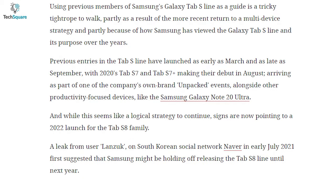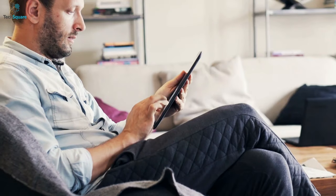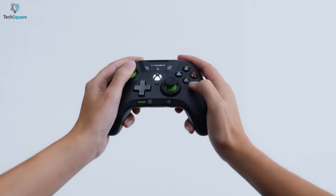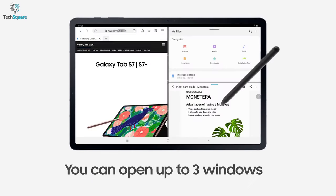Leaks about the upcoming device suggest massive upgrades for the Galaxy Tab S8 Plus. As many of us are more into Android tablets, we would want Samsung to create a tablet with a more powerful processor, bigger battery life, and more functionalities for multi-tasking.